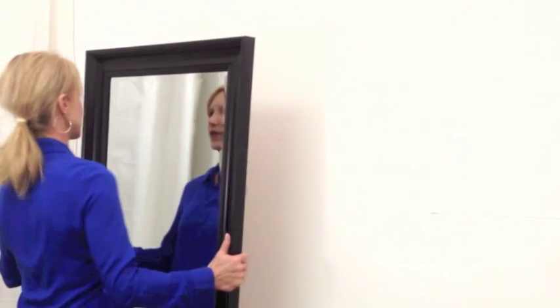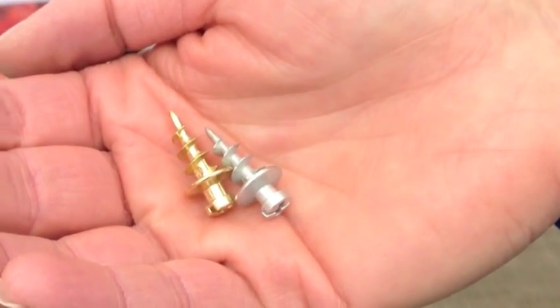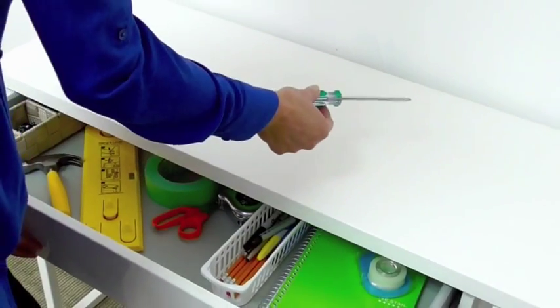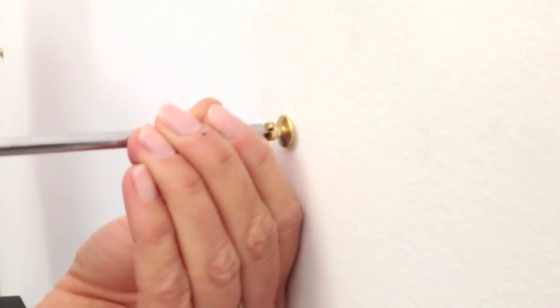If you're hanging something heavy, like a mirror or artwork with glass, use a deco screw. It's a screw and anchor in one and supports up to 30 pounds. All you need is a screwdriver. Drive the screw straight into the wall until its head is flush with the surface.